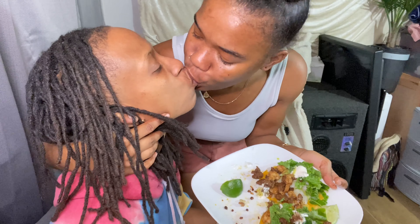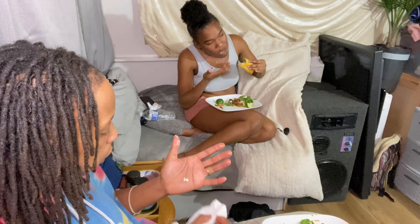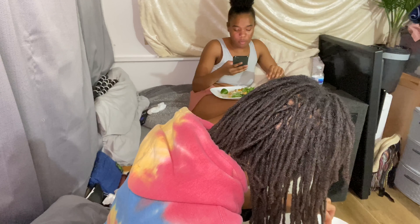You did amazing on that meat. I'm ready to smack somebody — this is so good, oh my God. That lime is gonna top it off. I love the kale, babe. You don't even taste the difference from lettuce.